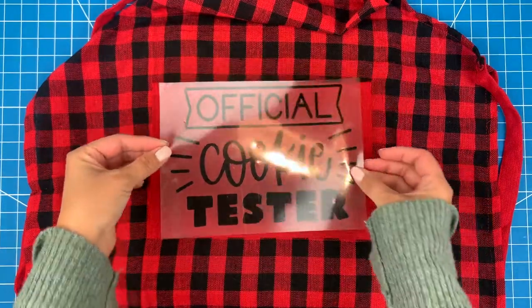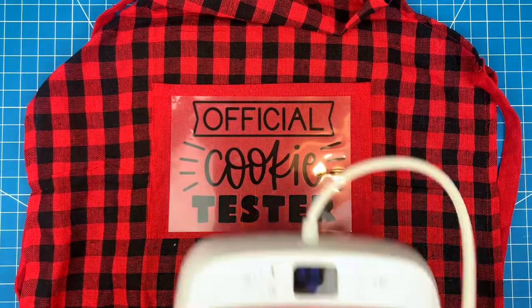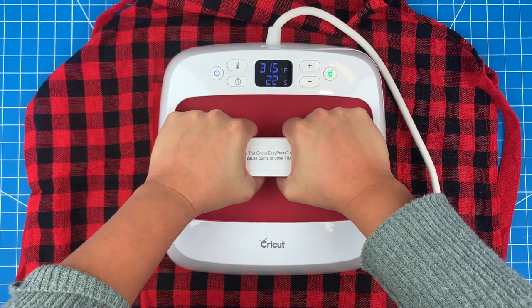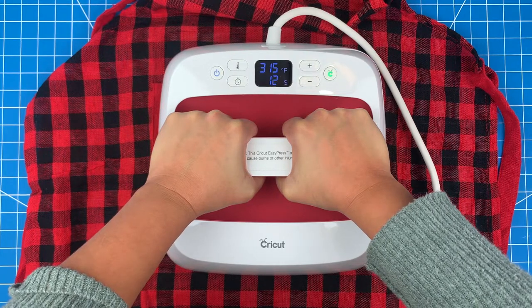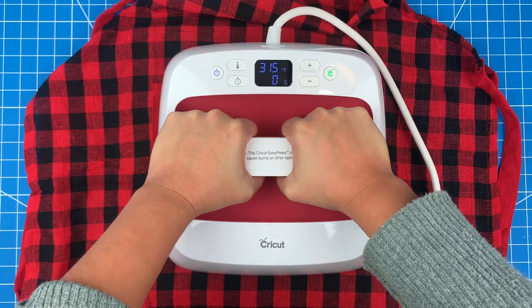Now I can place the design into position — that looks good. I'll stick it on using my EasyPress 2. For a cotton-poly blend like this, I need to set my heat press to 315 degrees for 30 seconds. If you aren't sure what setting you should be using for a specific material, just go onto the Cricut website and refer to their heat guide for recommendations.